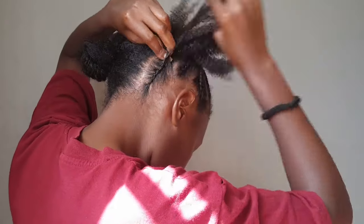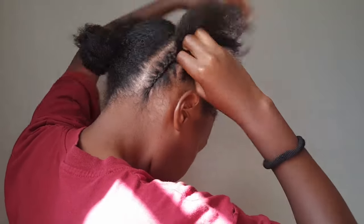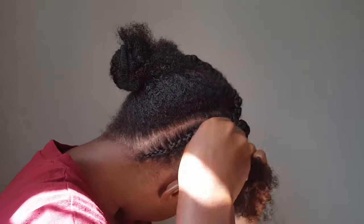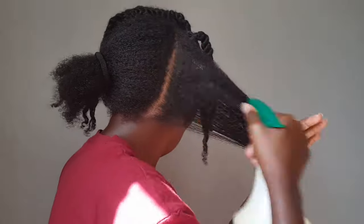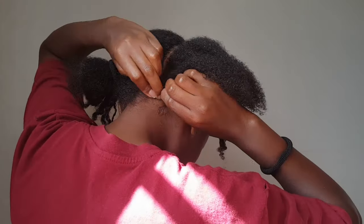My hair is freshly washed and conditioned, everything nice — my hair is clean. I'm just adding a little bit of water to make it damp, because that's how I like to style or manipulate my hair. When it has moisture in it, it's easier to work with.